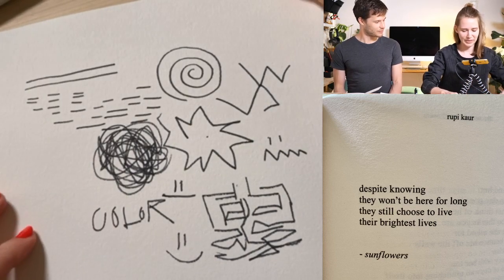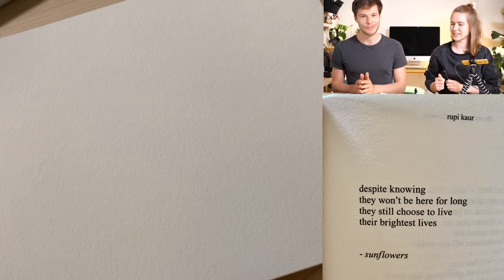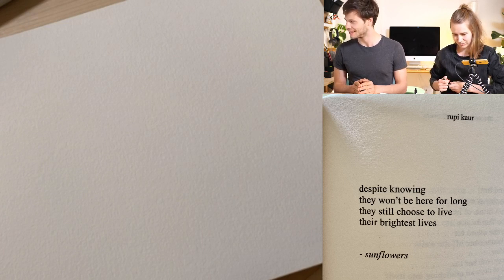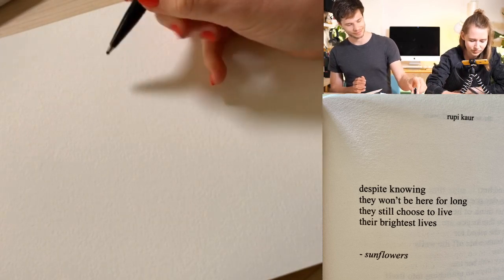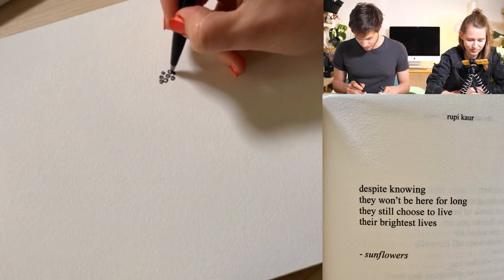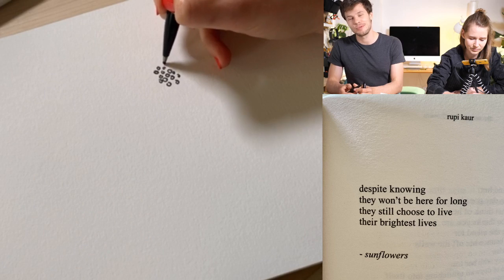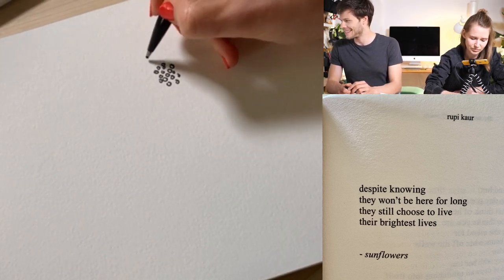I'll read the poem again now: 'Sunflowers — despite knowing they won't be here for long, they still choose to live their brightest lives.' Take a couple of minutes for this. I'll look at comments in between, but everyone who's with us can gladly draw along.